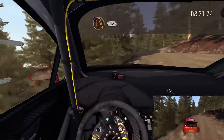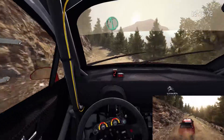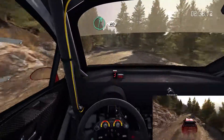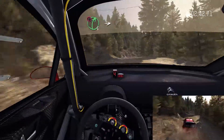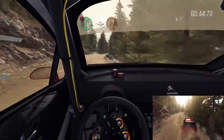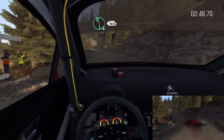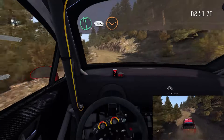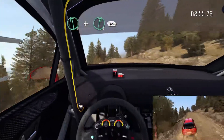Left 6. Right 6 over bump, 60. Care, right 5 long, into hairpin left. Into left 6 hard long, 150, over bump mid. Left 6 and right 6 over bump, 60.